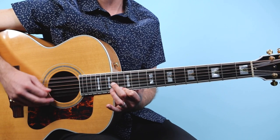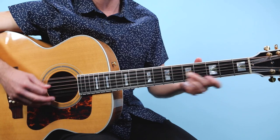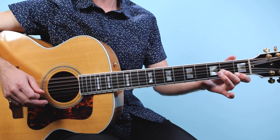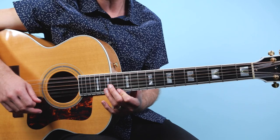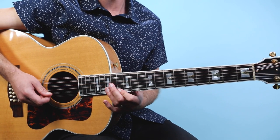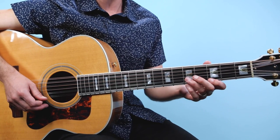Rhythmically I'm going one-E-and-a, two-E-and-a, three-E-and-a, four-E-and-a for the first two bars. Then we jump back in on that open D but we syncopate it — it's like three-E-and-a, four-E-and-a, one-E-and-a, two-E-and-a when we loop it back around.